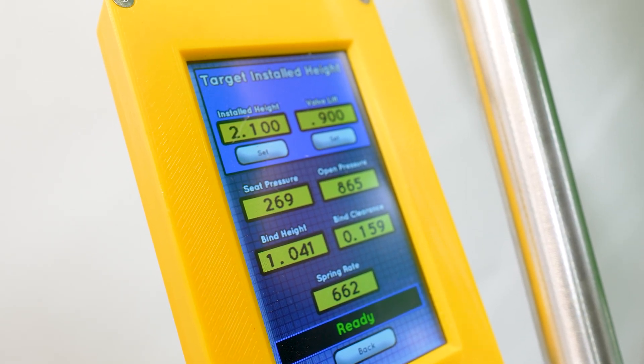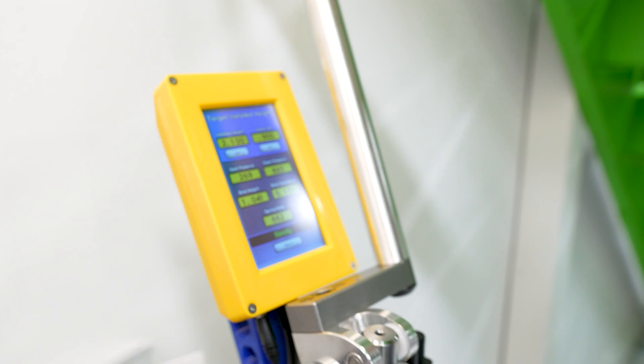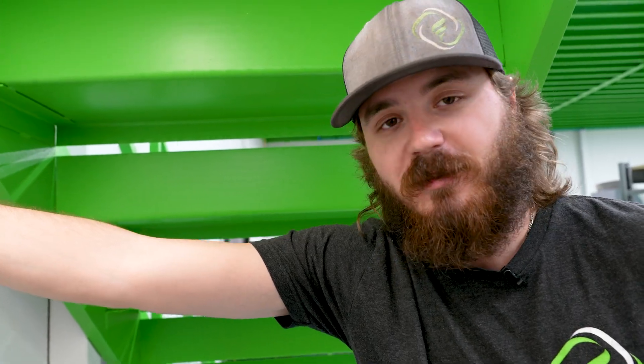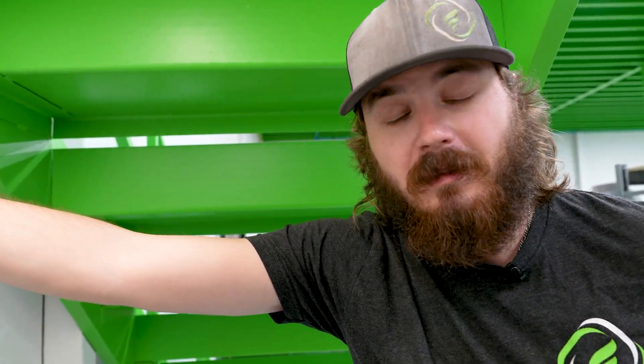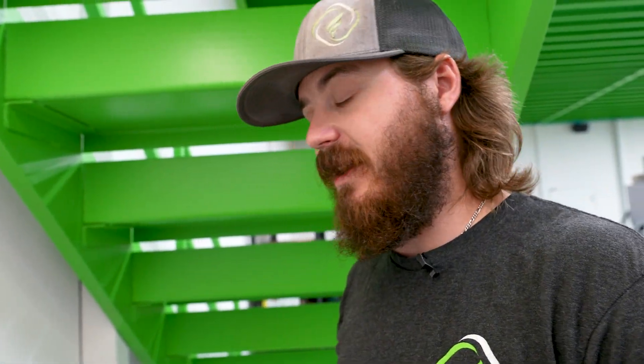Coil bind is at 1.41 inches. You might look at these numbers and say this spring is good for up to an inch of lift — maybe, but it all depends on your camshaft, rocker ratio, and the entire system. We recommend running this around 900 thousandths, which is what most customers have run, what PAC advertises, and it seems to work really well.